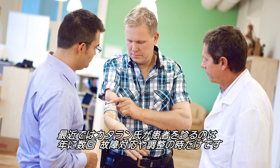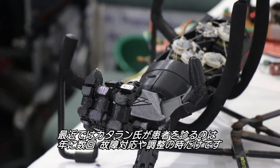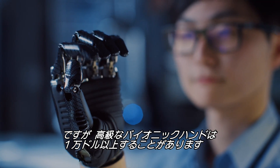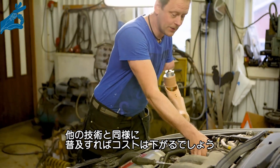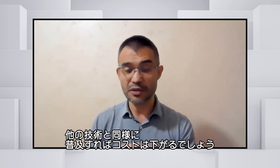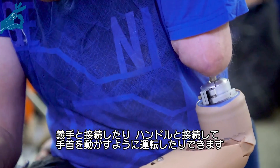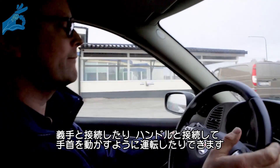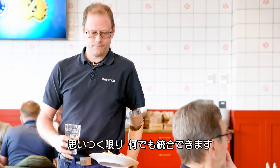These days, Dr. Ortiz Catalan only sees patients a couple of times a year when something breaks or needs fine-tuning. These high-end bionic hands can come with a price tag of over $10,000, but hopefully, like any technology, greater availability will reduce costs. A human-machine interface has been created, meaning the prosthesis could also connect to a car's steering wheel, allowing the driver to control it by thinking about wrist movement — integrated with whatever your imagination wants.